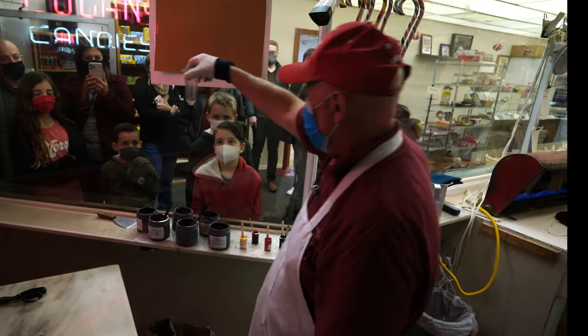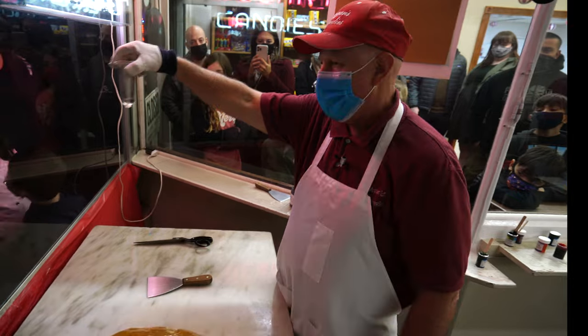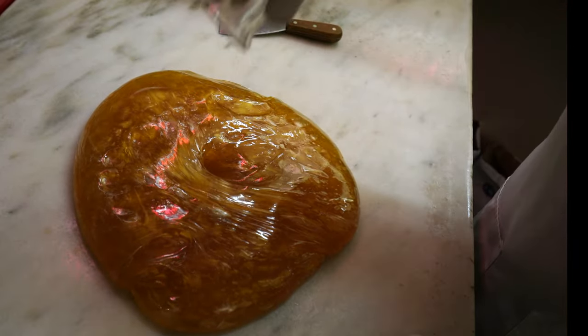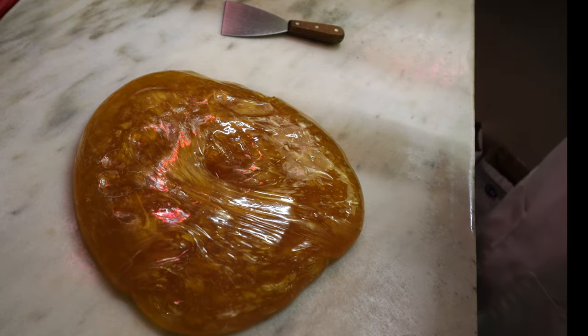That is triple distilled peppermint flavor right there. That is less than a quarter of an ounce, and that's all it takes to flavor the entire batch. Luckily it doesn't take too much, because it does run about $500 a gallon.